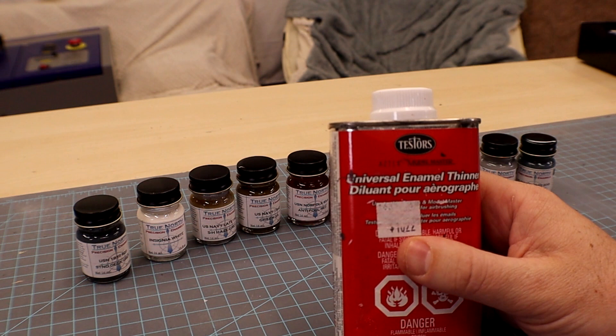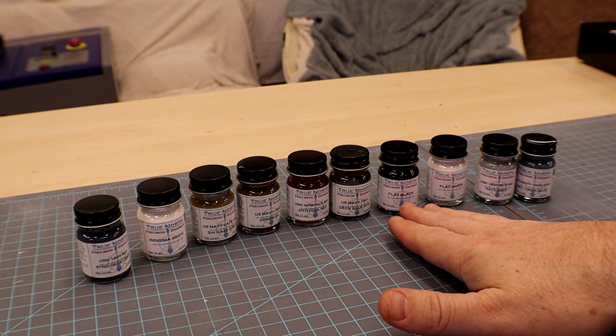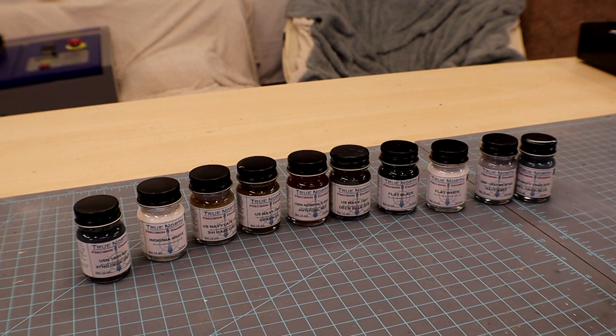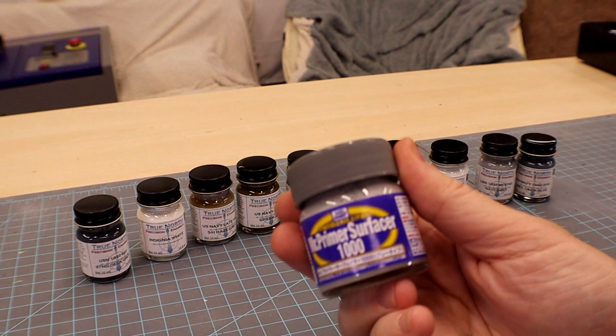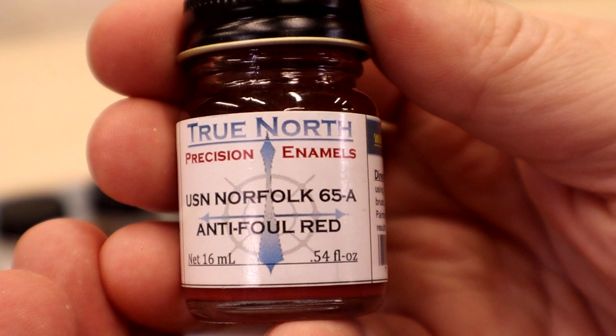Because these are enamel paints I don't have Jamie's preferred enamel thinner for best results, but he said any generic enamel reducer would work and I believe him. So let's do some samples. This is a piece of cardstock with a quick bit of primer — we're using Mr. Surface Primer 1000. Then I think we'll basically mimic a hull, so I'd like to get some US Navy Norfolk 65A and anti-fouling red on there.